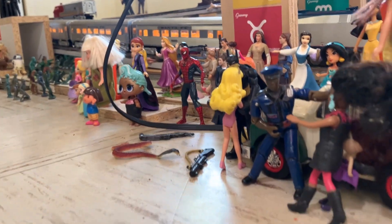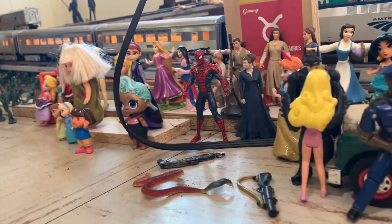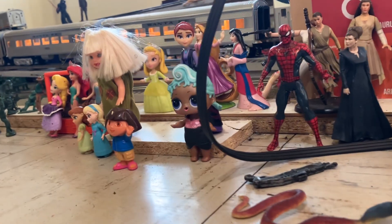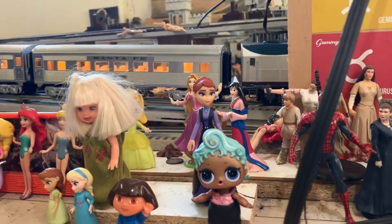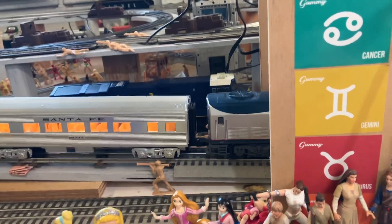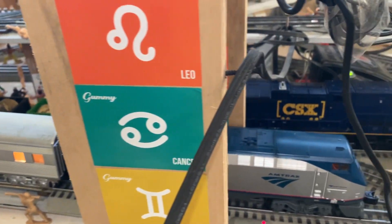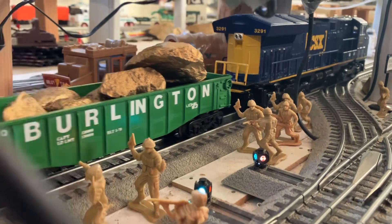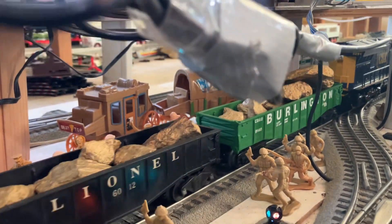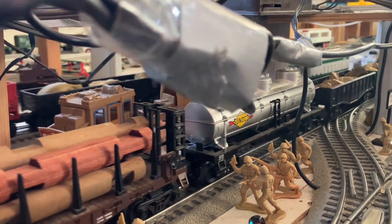Dispatcher, are we still clear on the way? I'm going to tour the X-block and turn speed to power. Dispatcher, on and now, am I clear involved? Over. I'm going to tour the X-block and turn speed to power.